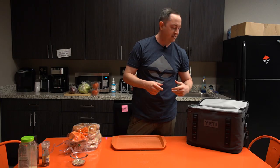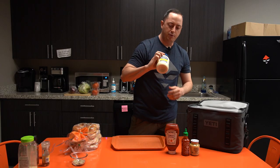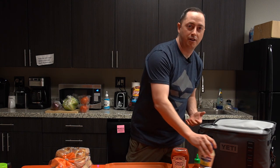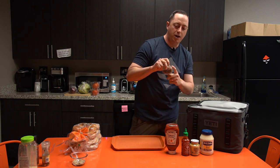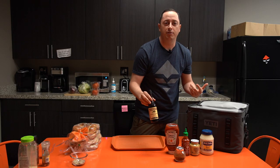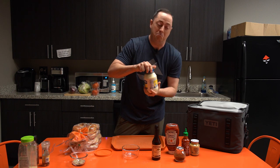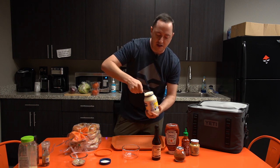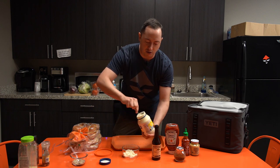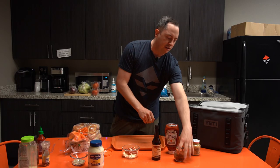Next up is the sauce. We've got Dijon mustard, sriracha, ketchup, and mayo as the base. It's got to be Best Foods or Kraft — anything else isn't worth it. We've got some chili powder — this is chimayo red chili from New Mexico, delicious. And some Worcestershire sauce. I don't have measurements, I just do it by eye. I like a bit of mustard for tang, but I'm not a huge mustard guy.